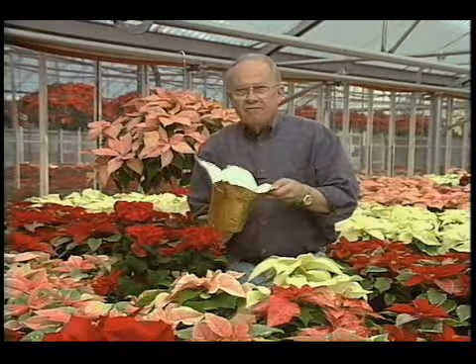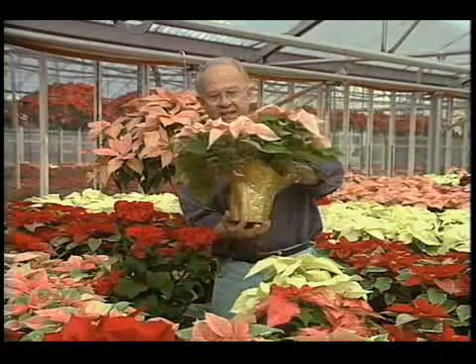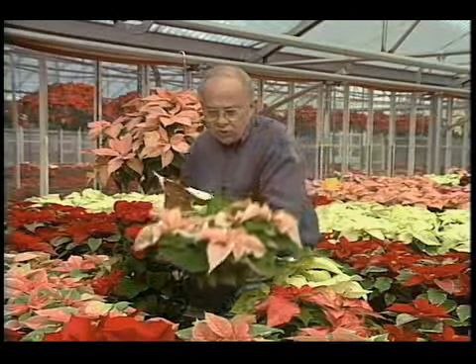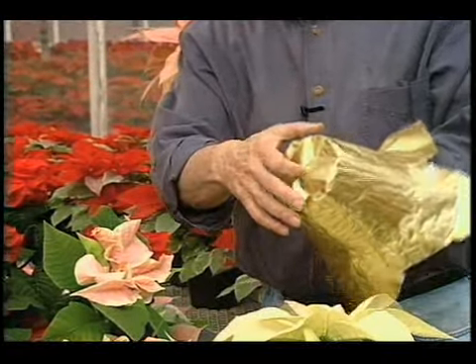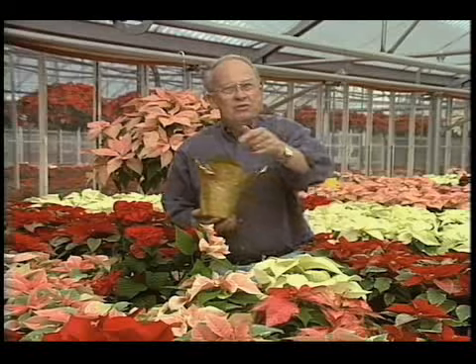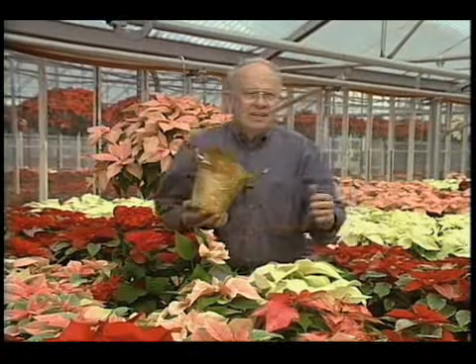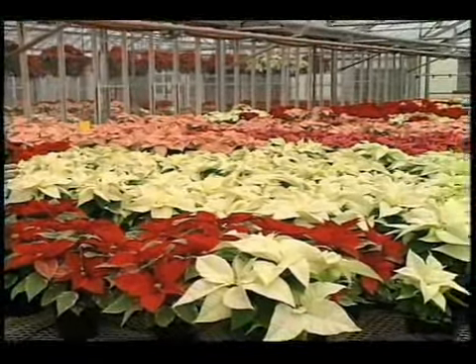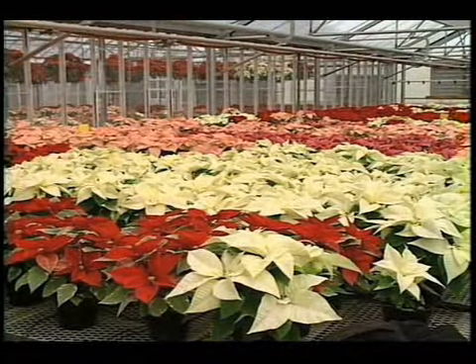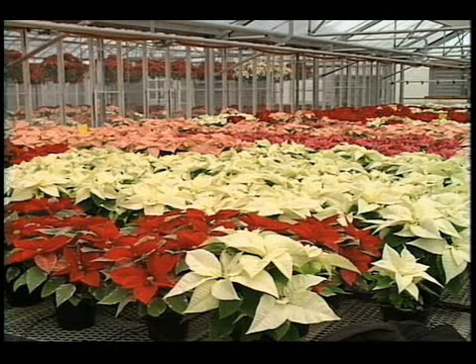The other thing is, very often poinsettia plants come in foil like this. Make sure you always punch a hole in the bottom of the container so that water doesn't gather. If you do those two things, you'll have so much success with your poinsettias. Why not enjoy them during the holiday season? They're absolutely beautiful and they're year-round plants now. Don't worry about feeding them either — poinsettias are great, beautiful plants.